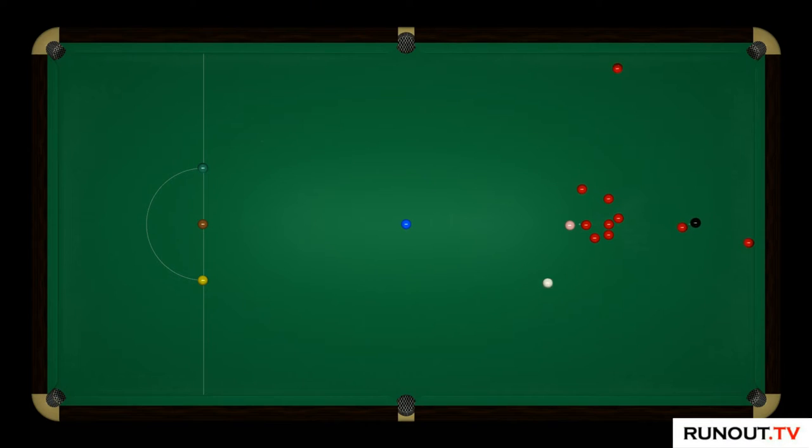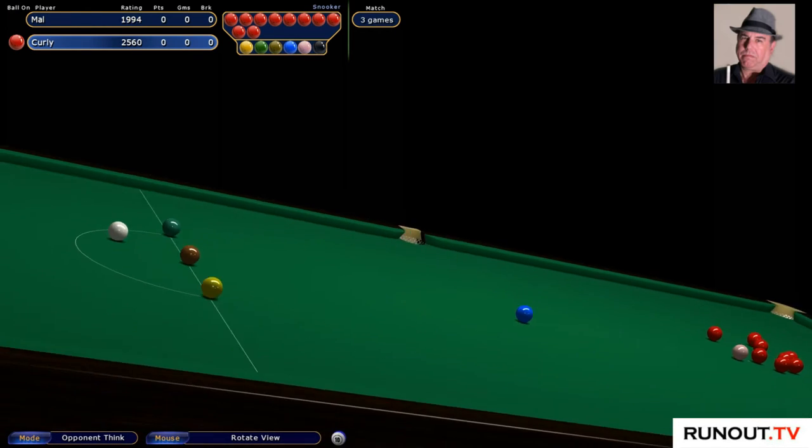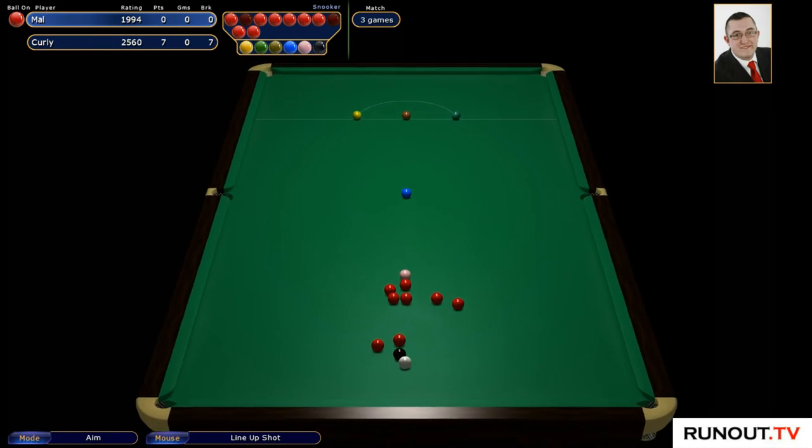Hi guys, welcome to runout.tv, it's Mal here and we're playing snooker against Curly in a race to three. I'm not expecting to play really well simply because I haven't played snooker for a while, but I do want to start getting into some good habits. That is an amazing part to start with — doing some super videos, getting practicing, and building some good breaks for you guys, because that is the overall goal of the channel.